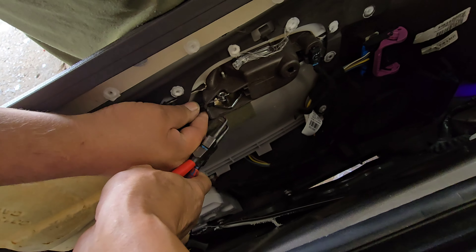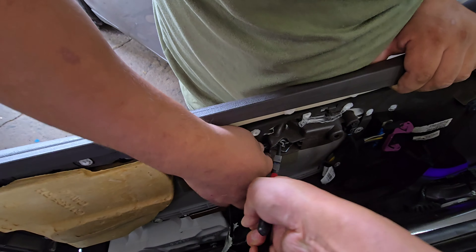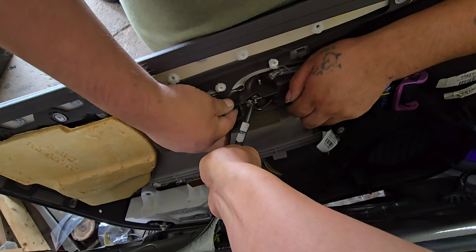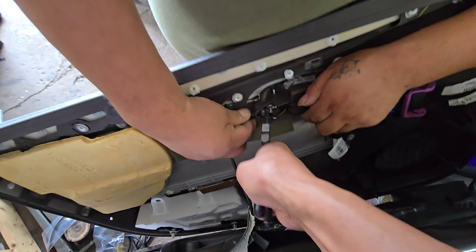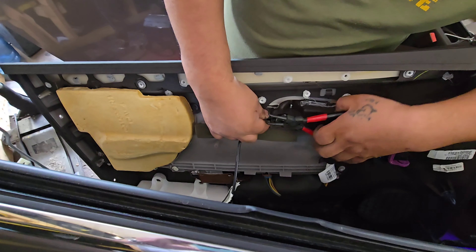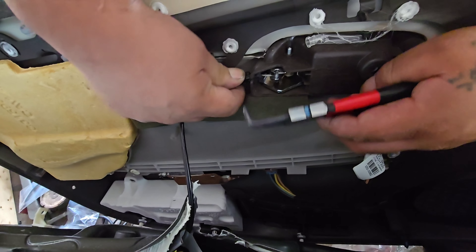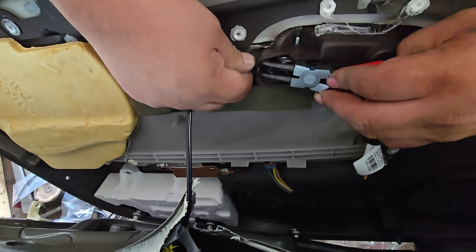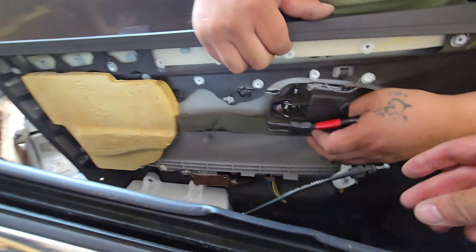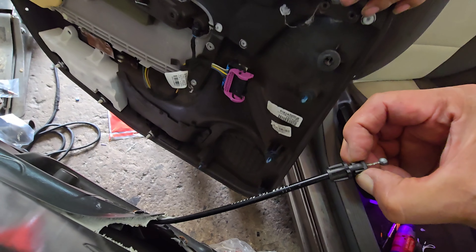You have to turn it — turn, turn, turn. Why is it so difficult? Oh, it's out. Now we are having a hard time pushing these two. They are spread out. You've got to push this inward like that and it comes out.